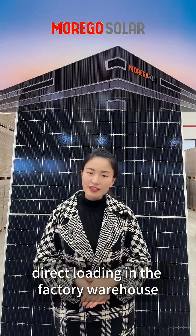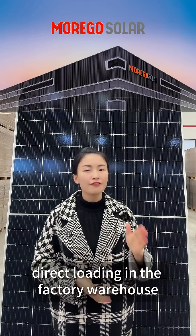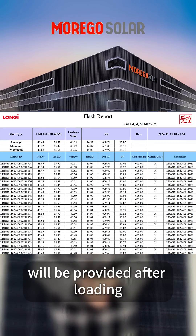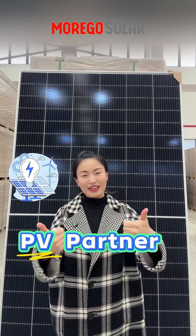For full containers, we can do direct loading in the factory warehouse. Pictures and factory port loading will be provided after loading. Moguzola — a reliable PV partner.